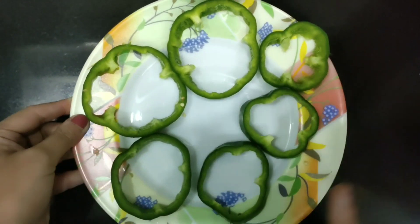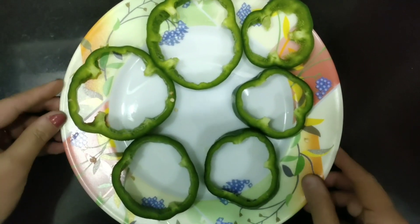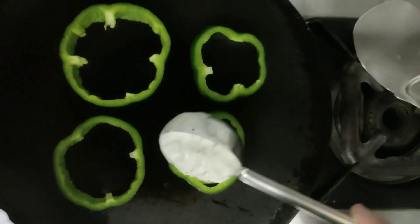With that, I have cut my capsicum like this — either thick or thin, you can cut it. The dosa tava is ready. I'm placing the capsicums on it and pouring the batter over them.